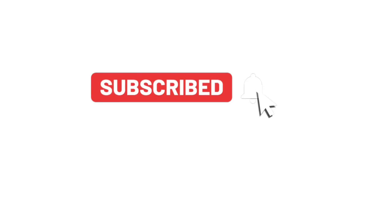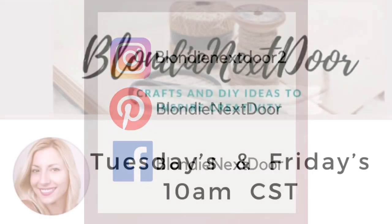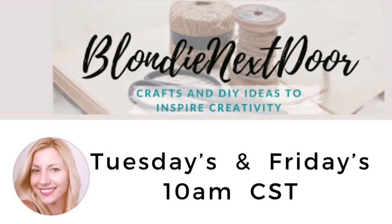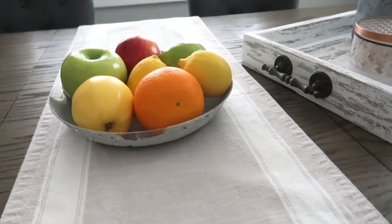If you're new, subscribe — it's completely free! Make sure to click the notification bell so you don't miss any future videos. I'm on social media: Instagram, Pinterest, and Facebook — come say hi and introduce yourself. I upload Tuesdays and Fridays at 10 a.m. Central Standard Time, but sometimes the schedule changes if I participate in challenges or collaborations. I try to let you know in advance on social media.